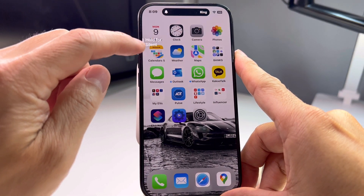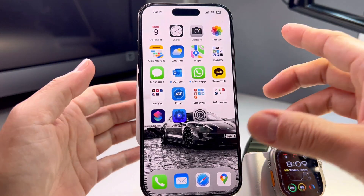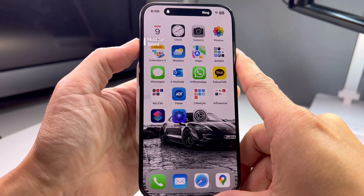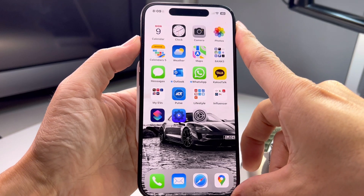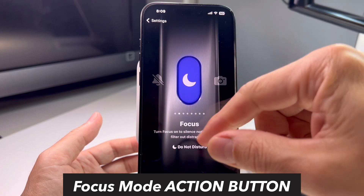If you just push it briefly it doesn't do anything — it says 'Hold for silent.' I wish they upgraded it so a double click or triple click does something, but nothing happens. You just have to hold it for a long time for it to turn into silent mode or ring mode. Next option is Focus mode.